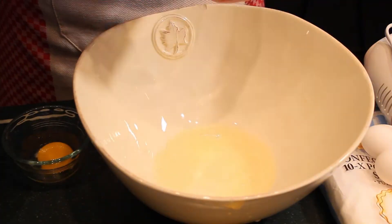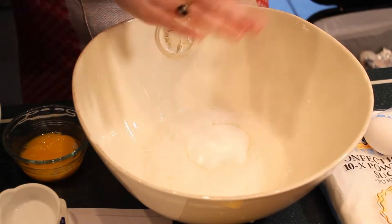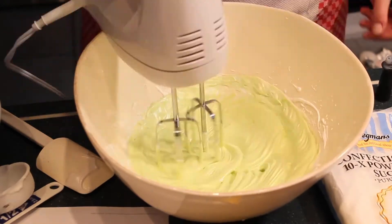Then I started making it and it was going really, really well. I added all the ingredients in — beating some egg whites, adding in some sugar and a couple other things. I'll have the recipe linked below. And I added some food coloring so that it would be green and super festive.